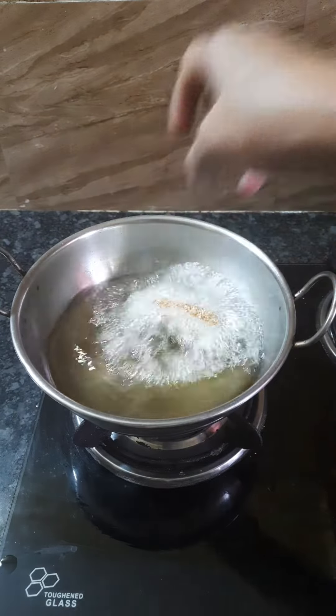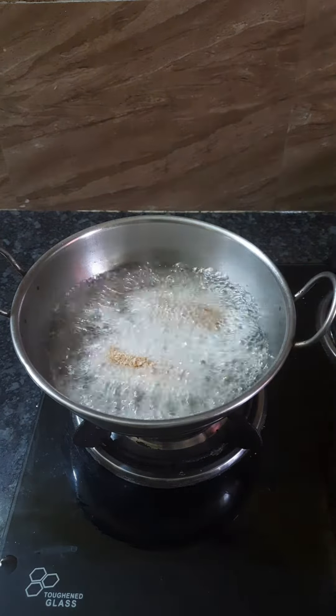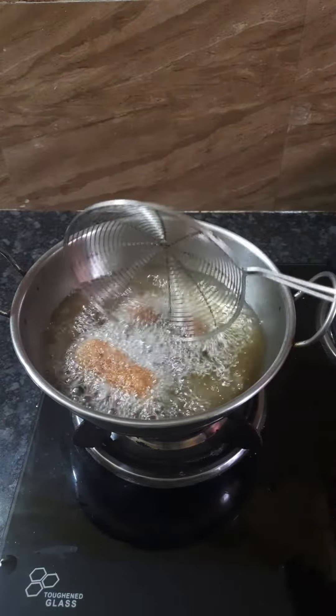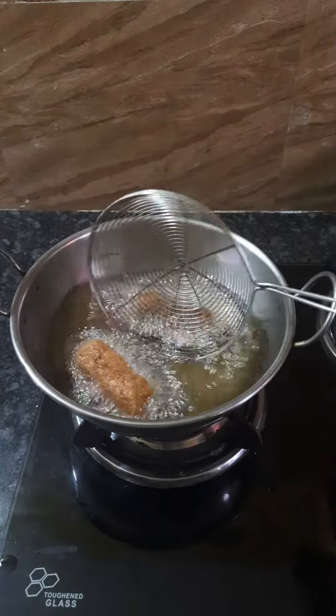Put it on medium flame. Fry until it turns golden color and the coating is crisp.